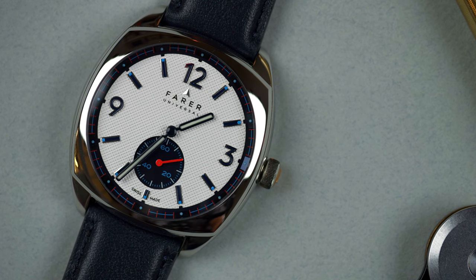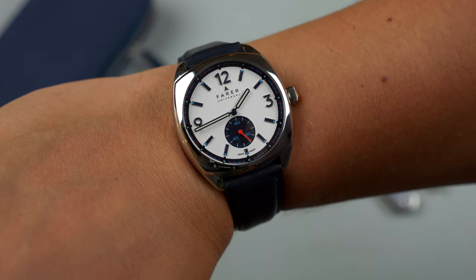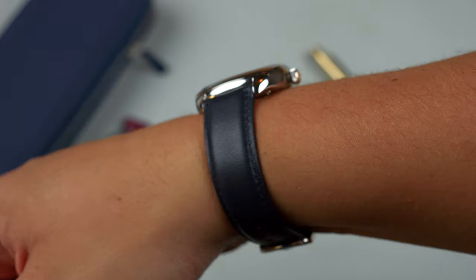The case is the biggest departure from the first one, and in my opinion this balances out with the dial much more harmoniously than the first one did. This case has more body than the first one — the first one was a cushion case but the lugs were kind of thin and short. With this, the lugs are thicker and the case has a broader feel overall. It's still not large though — it's 38 millimeters. The first one was 37, so it's a little bit bigger. It's about 43 millimeters lug-to-lug, so it wears really well. I have a seven-and-a-half inch wrist and found it to be really comfortable — definitely a watch you could wear day in and day out. It's pretty versatile.